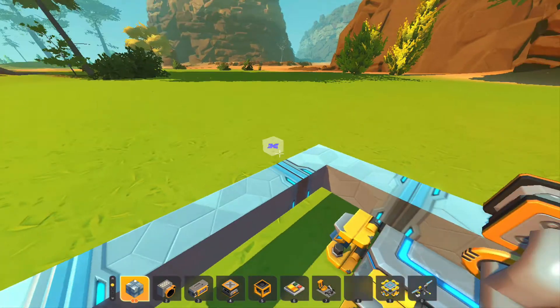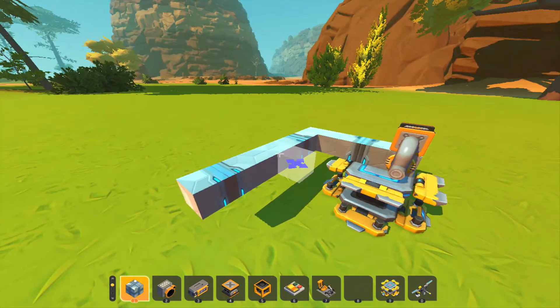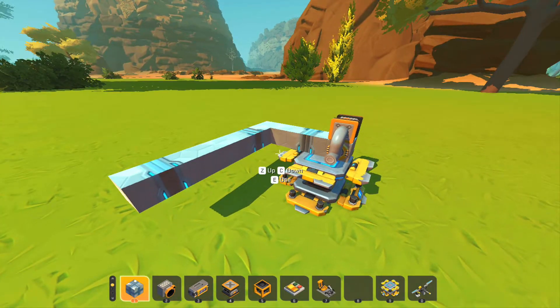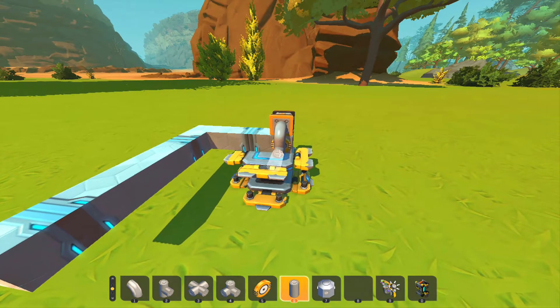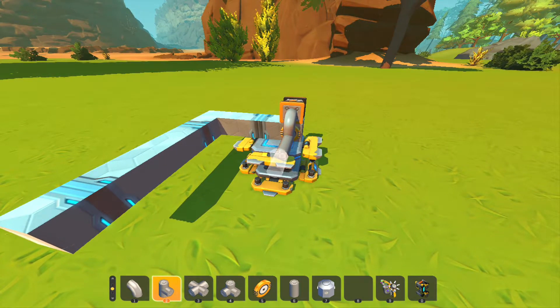Then you're just going to want to go to the other side of this beam and extend out some blocks. The final amount of blocks you'll want to extend by will be determined by what kind of piston engine you're making. In this example I'm going to be making an inline three piston engine, so it's going to be super easy and super simple.